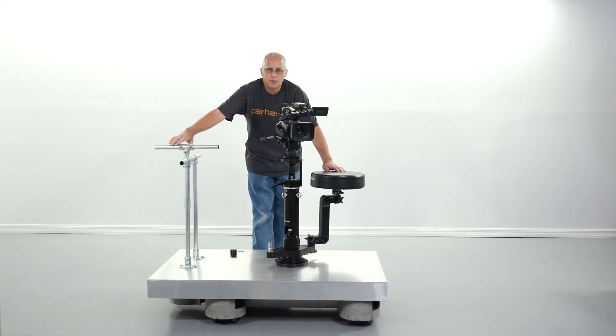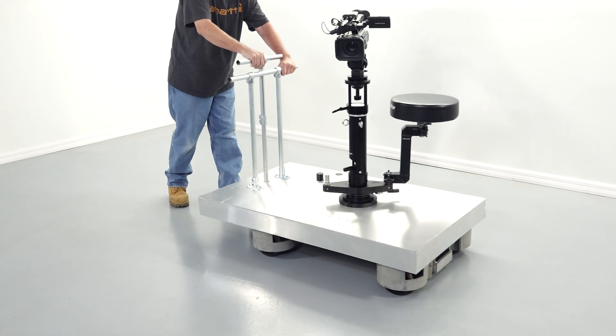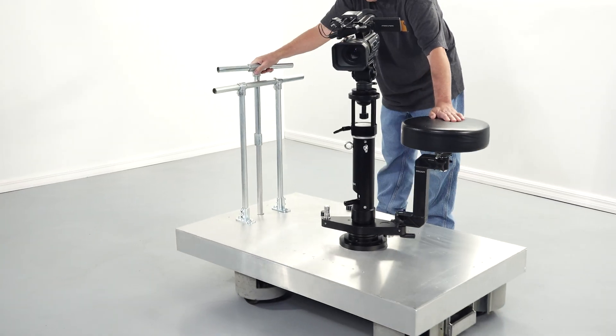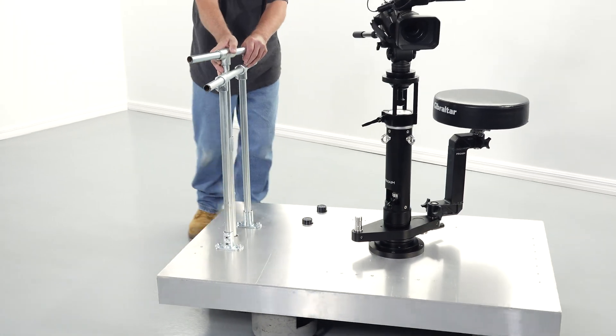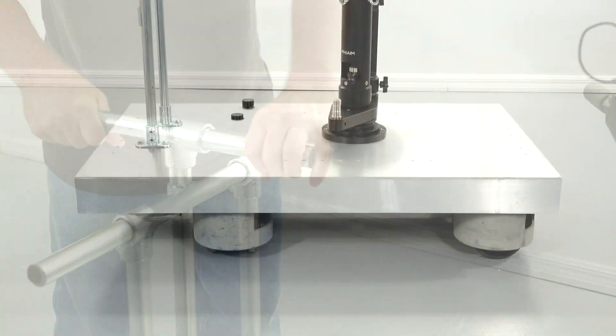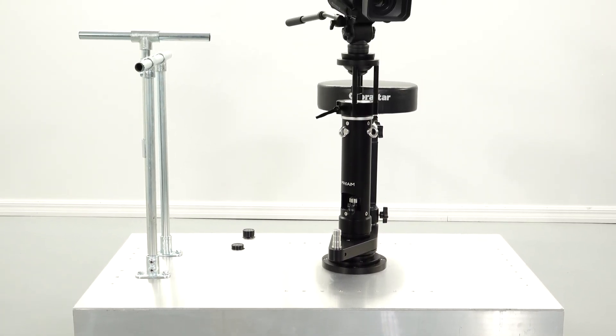Here's what the final product looks like — super easy to work with. You can change modes into steering mode. We're waiting on some hand grips and some rubber for the decking, but essentially this is our finished product.